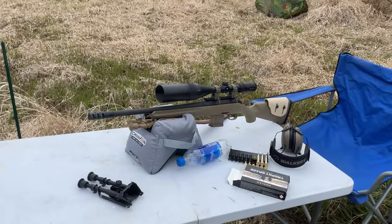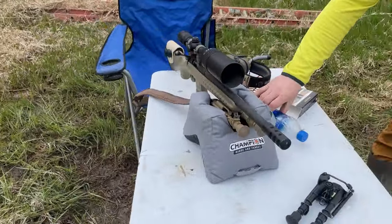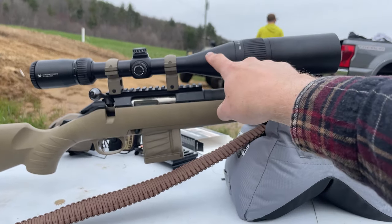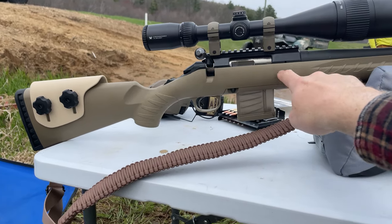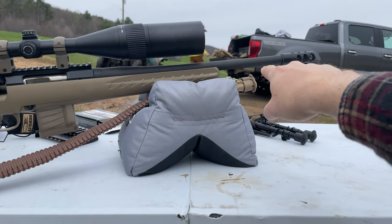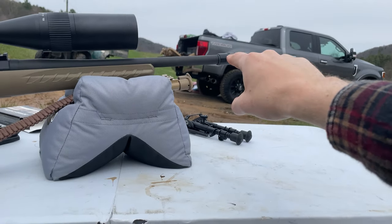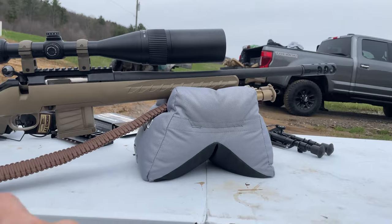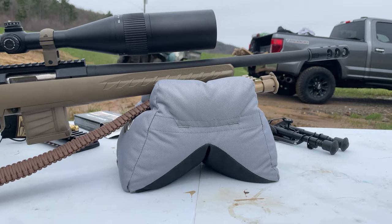His rifle is a Ruger American chambered in 300 Blackout - you can get it in a bunch of calibers. The scope might be a bit much for Adirondack close-quarters hunting, but the rifle itself is fairly inexpensive. This one with the 16.5-inch barrel is perfect. He's got a brake on it right now, but you don't necessarily need one - it already comes threaded so you can cap it.